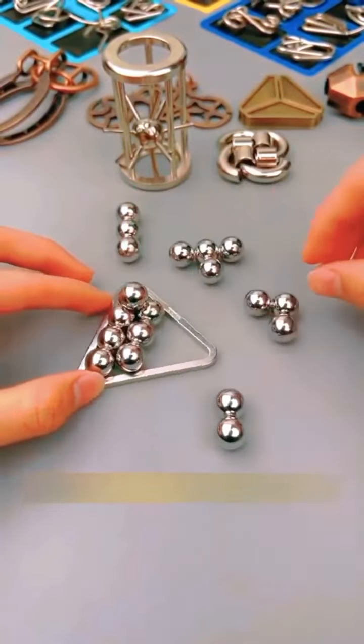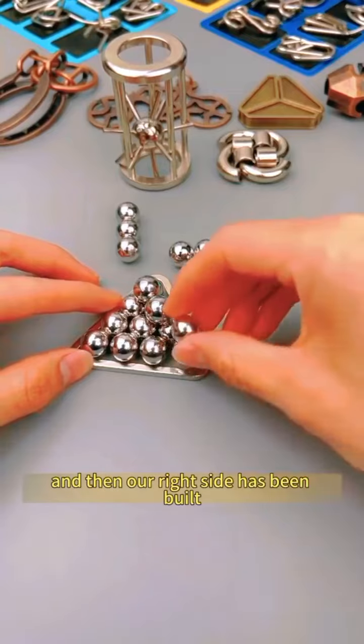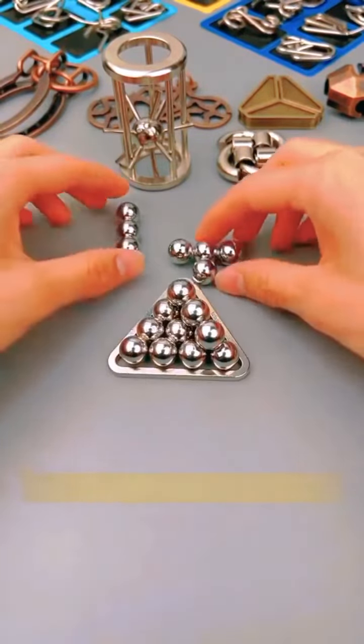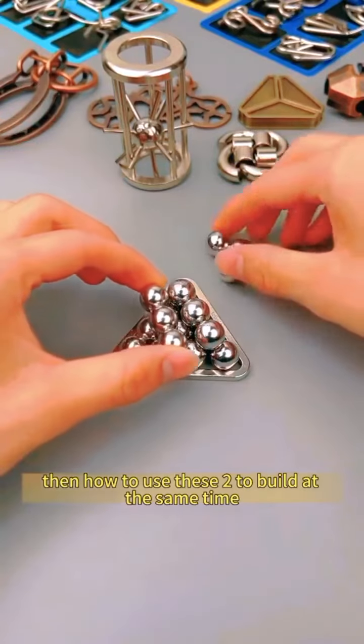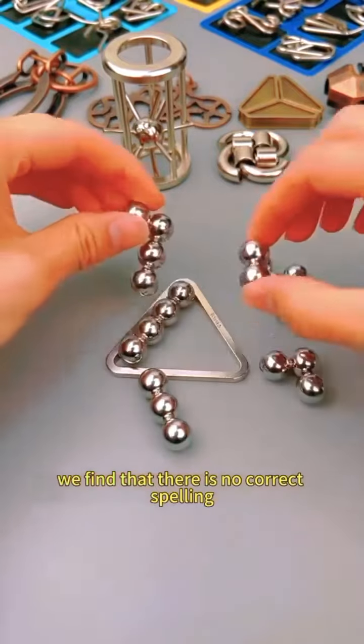So let's take a closer look. Starting from our right side — first put this side, then put this smaller one here, and our right side has been built. Then we start to build the left side. But there is no way to stand up on this side, and we find that there is no correct arrangement.